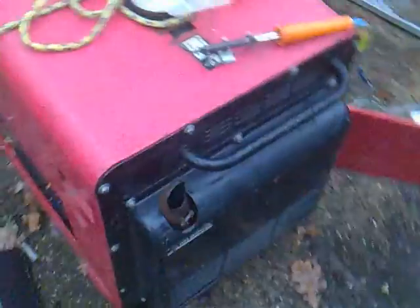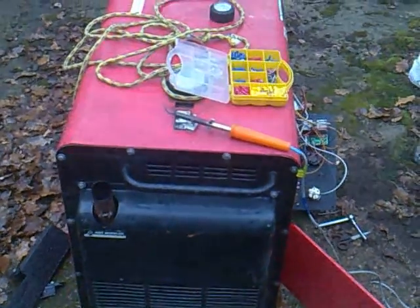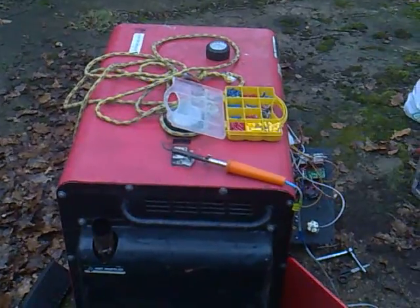Just a job to know where to begin when you've got a pig's ear of wires. Take care, have fun.